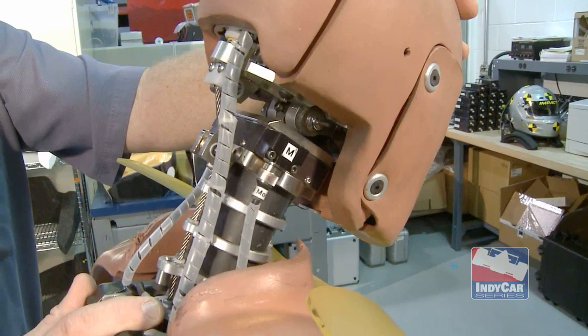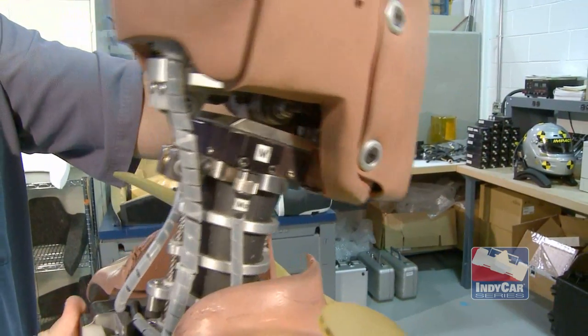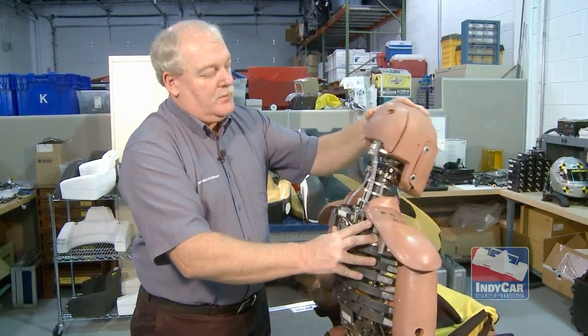If you were to squeeze like this, a force would be applied to that device. It electronically turns that force into signals. You can see the cable running. We can tell how much his head moves and with what force.